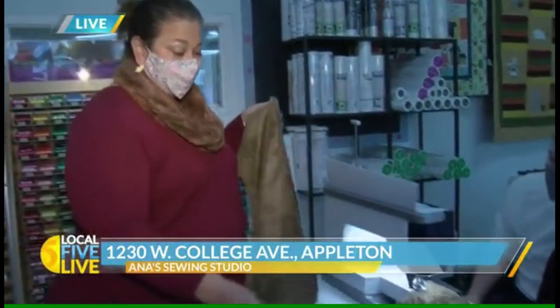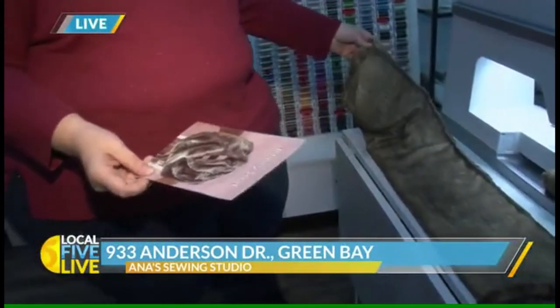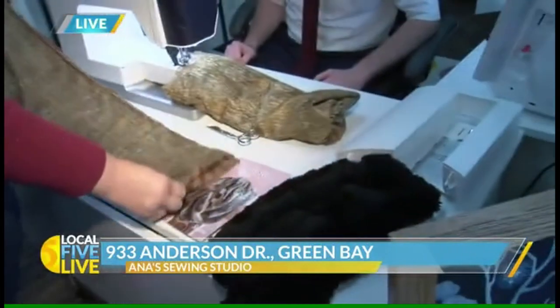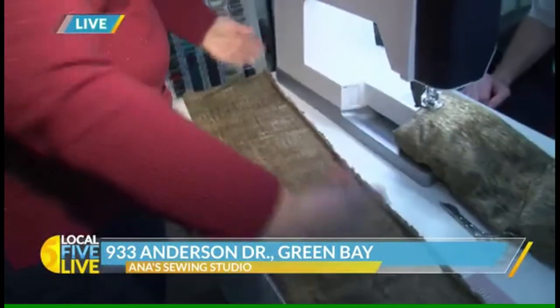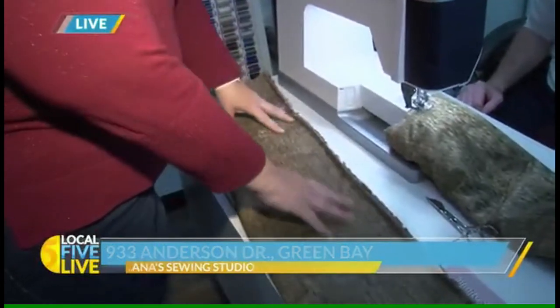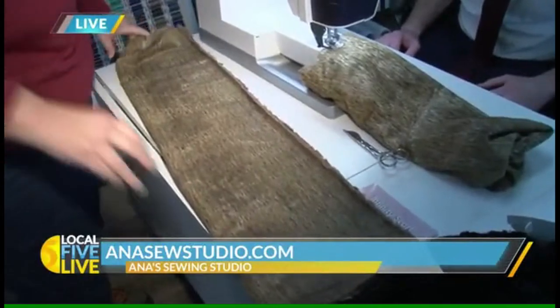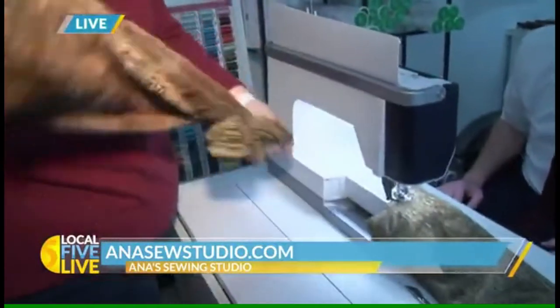What I did was I just took a piece of Shannon fabric — you can also use rayon or any type of fabric to make this scarf. I took a 36-inch by 18-and-a-half-inch piece and I sewed the top part — I folded it in half long ways, right sides together, and then I stitched across. Then what I did was bring it right side out, and I'm going to do that for you real quick here.